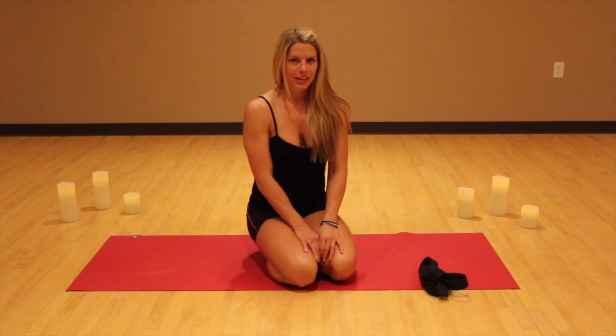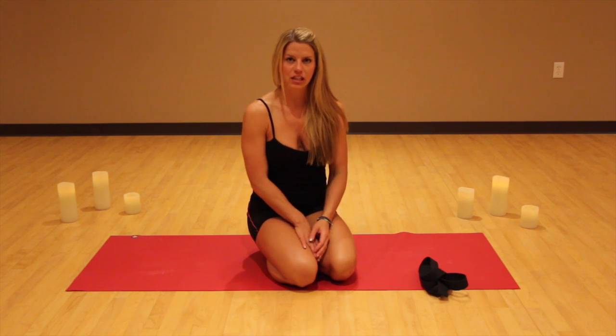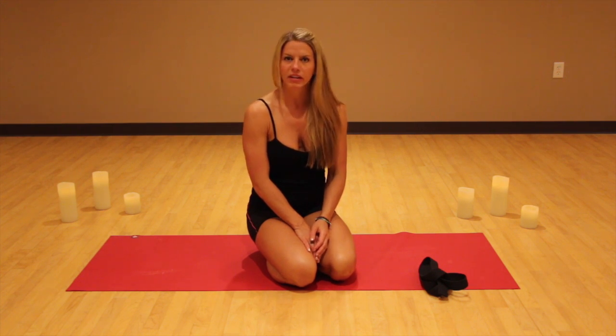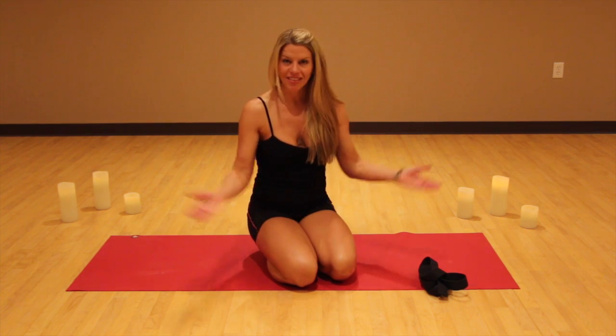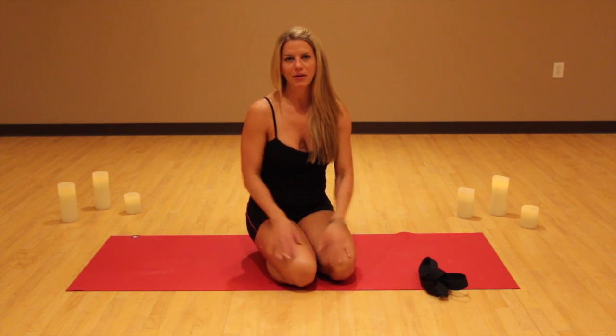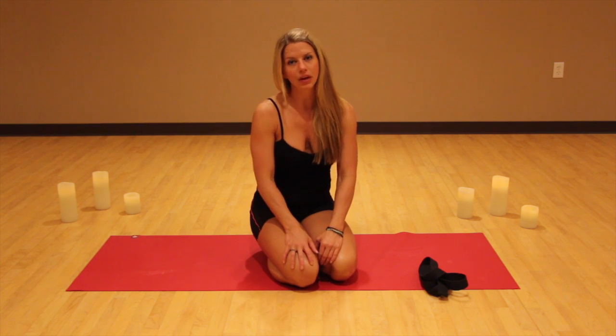There's really not much physical activity that I don't like, except unless it's in the cold — I don't like the cold — but other than that, I like it all. But today what I want to talk to you about is not about what I like, it's about stretching your legs.